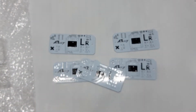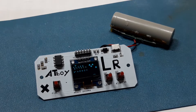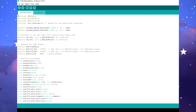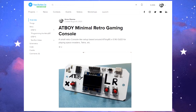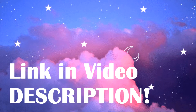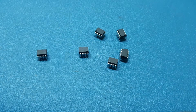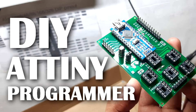So this ATtiny85 with 0.96 inch OLED setup is pretty basic. The schematic, code, and other details like Gerber data of the PCB can be found on the project's Hackster page — link is in the video description. I already flashed the ATtiny85 beforehand with the Space Invader code by using my custom ATtiny programmer.